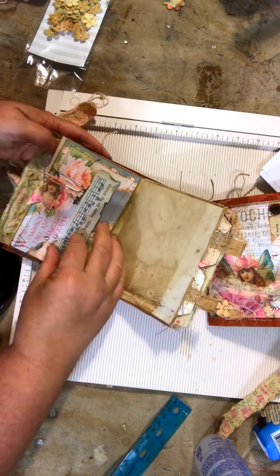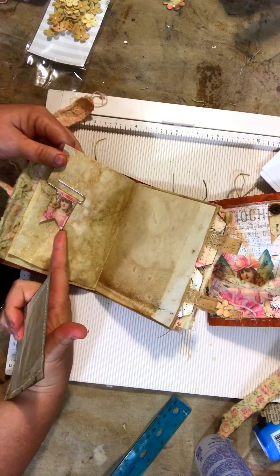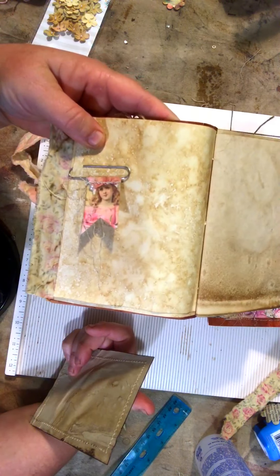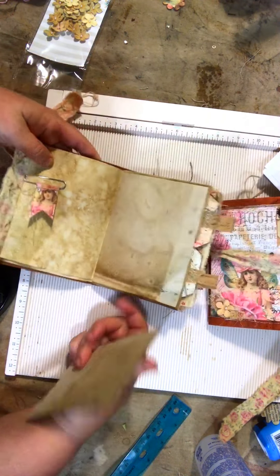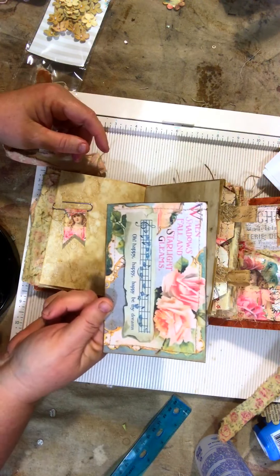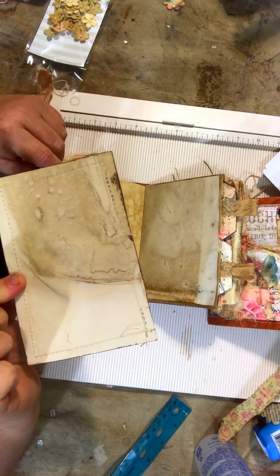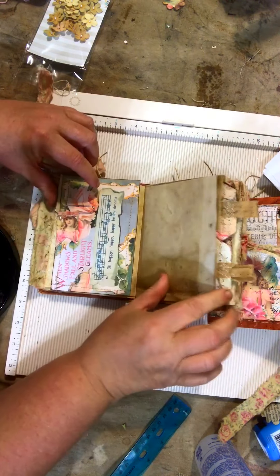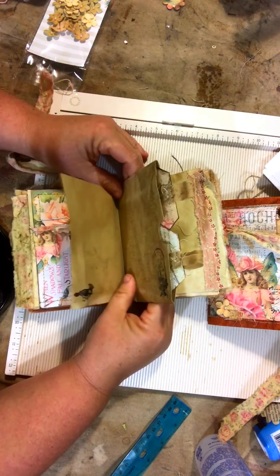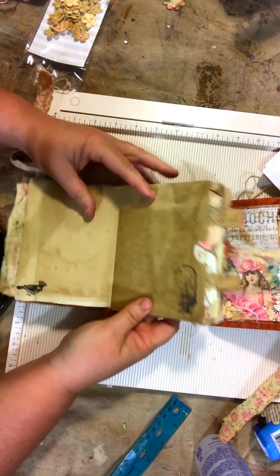I added some tags. In the add-on kit, there are these little banners that you can put on paper clips for design elements — I loved those. So I used the journal kit and the add-on. And this is one of the tags. On all of the tags, I sewed coffee-stained paper onto the back.